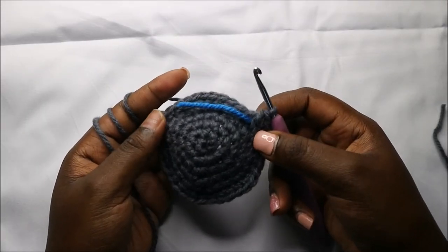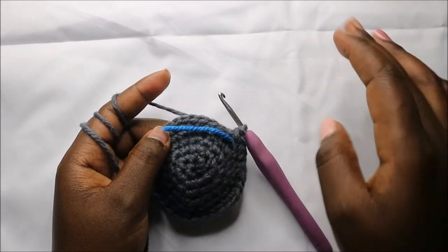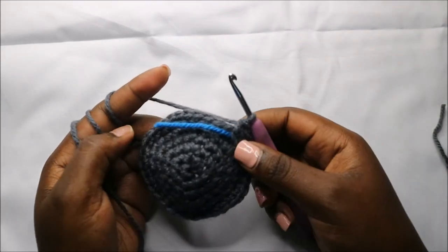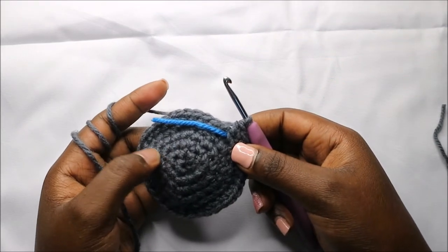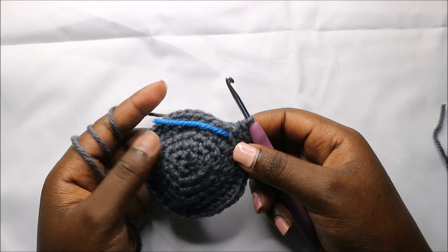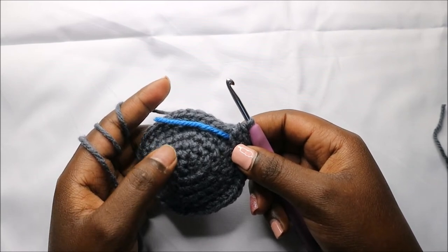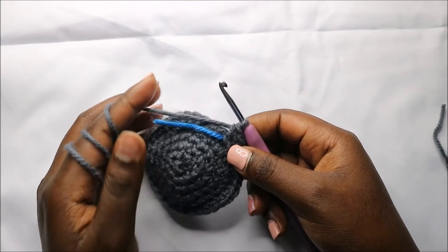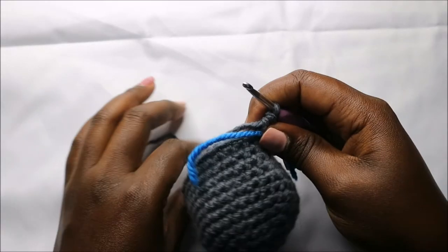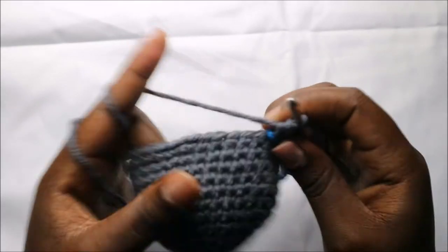For the next six rows — row eight until row 13 — we are going to do single crochet all the way round in each row for a total of 42 stitches in each row. I'll see you when you're done with the 13th row. After that this is how our work looks like.